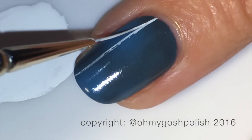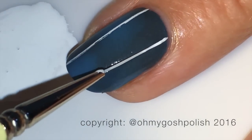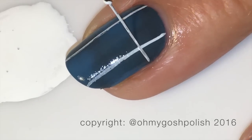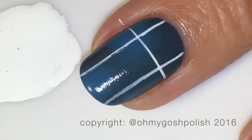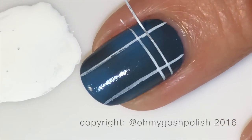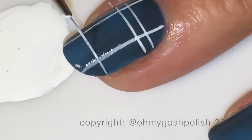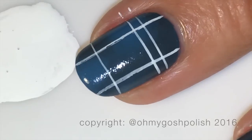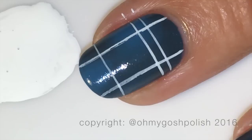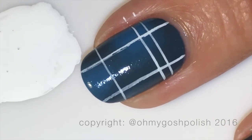So for the plaid design, we're going to do one white line down one side of the nail, then another white line on the other side, and then another white line across the nail. The best way to get a straight line across your nail is to put your brush on one side and then roll your nail towards you — I think rolling towards you works better — and that's how you get your lovely straight line across your nail.